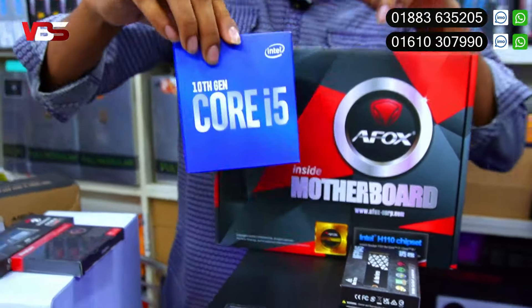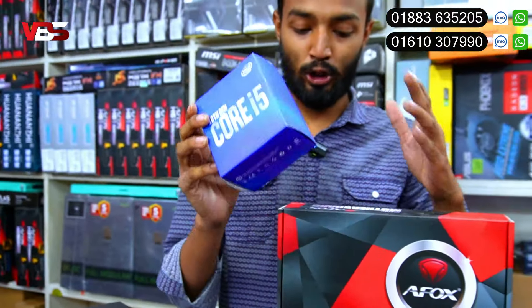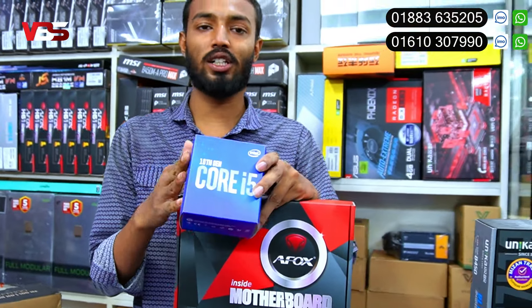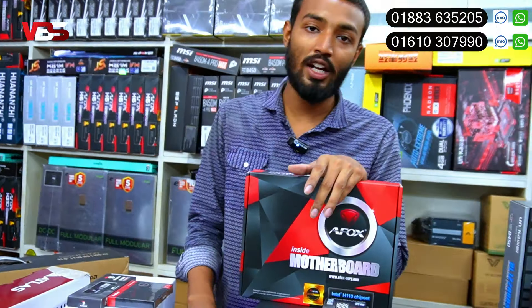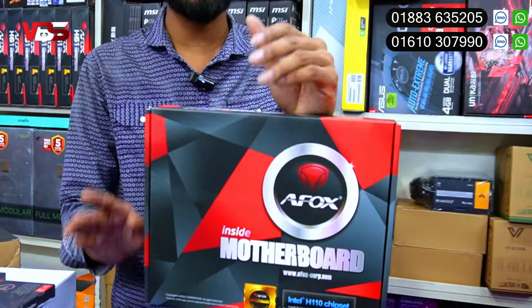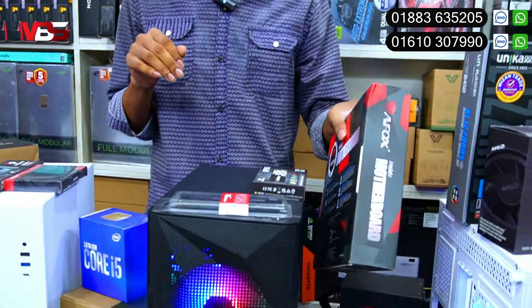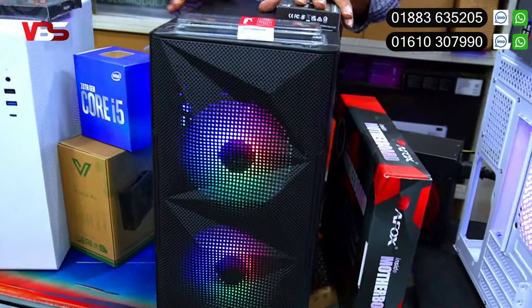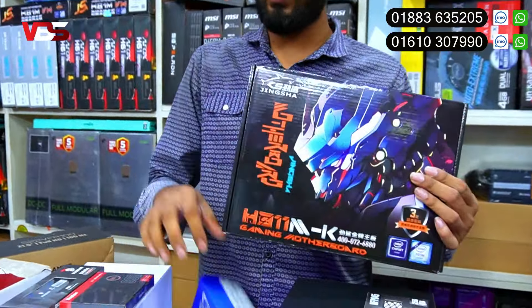There are three packages. First, you can see the box — this is called Core i5-10th gen. You can have a performance build on our PC. However, you can also have a budget option with Core i5-10th gen. In this package, you can also have Core i5-8th gen. You can easily do the same work and get great support with Core i5-8th gen.